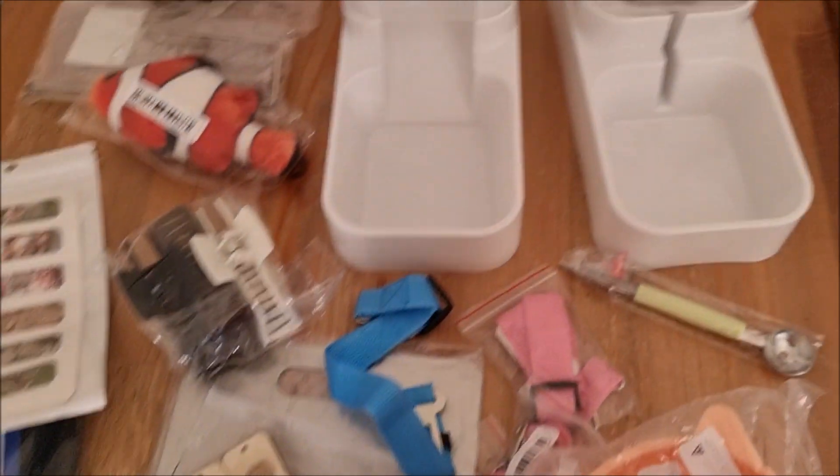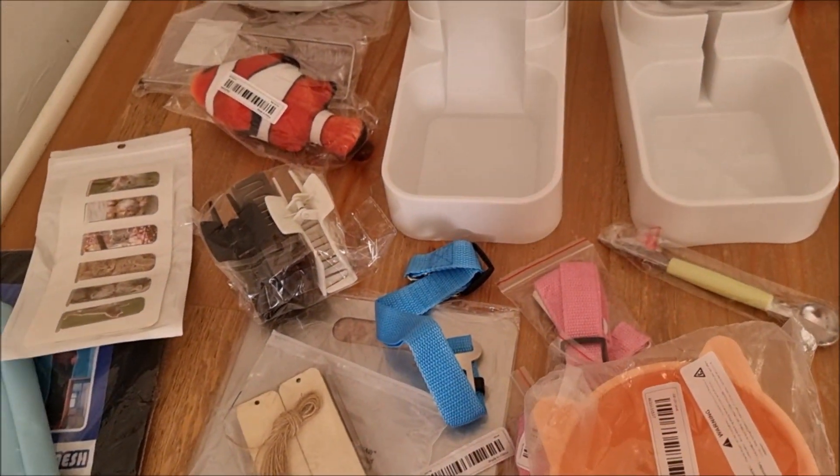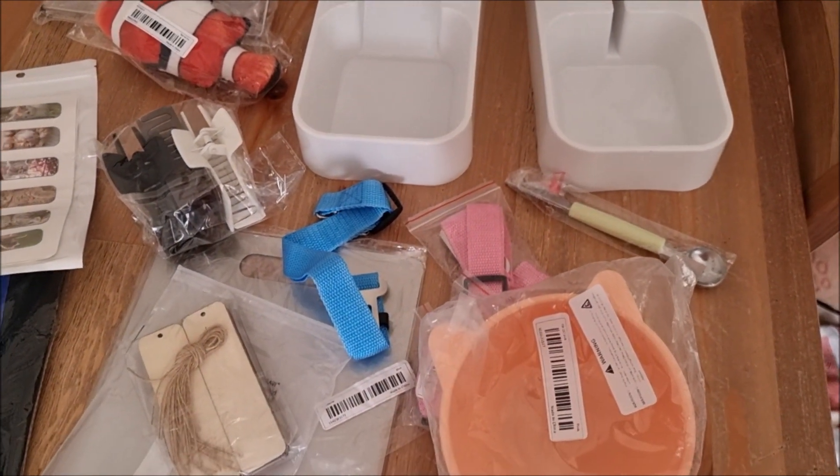So that was everything. I just checked my order — everything has arrived and it's all arrived in good condition, so that's great. Thanks so much for watching. Let me know if you've found any good things from Temu. Take care, see you soon.